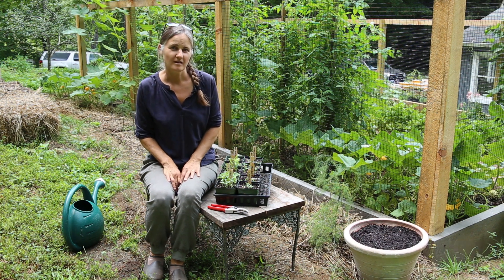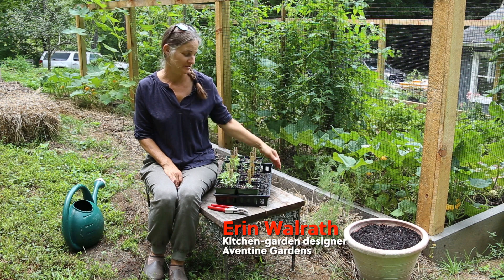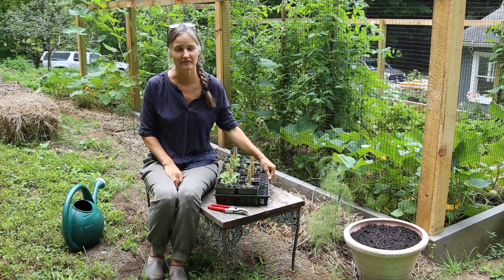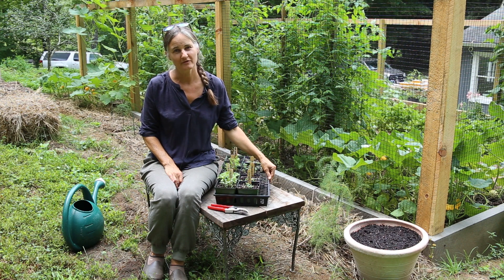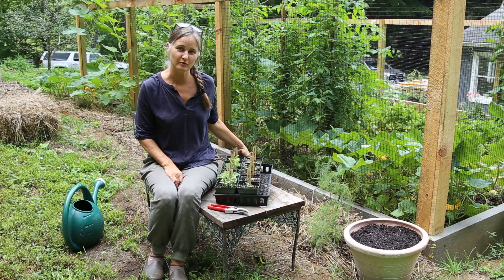My name is Erin Walrath. I am a vegetable gardener. My husband and I own a business designing, building and growing vegetables for private clients. We've been doing that for about 17 years, and today I'm just going to show a few tips about growing herbs from seed.